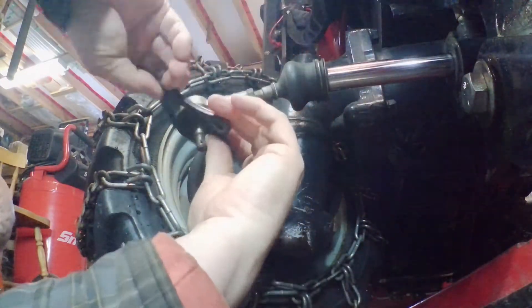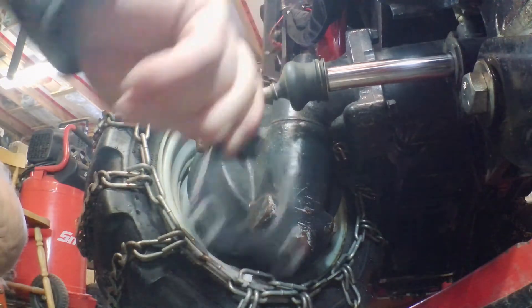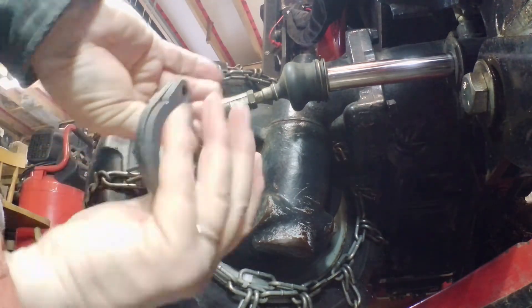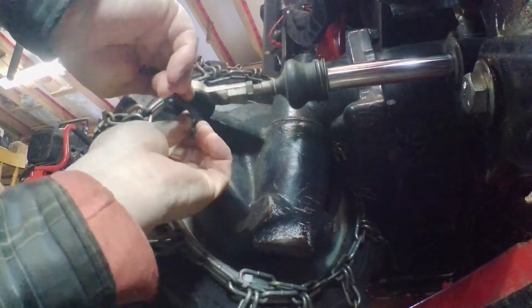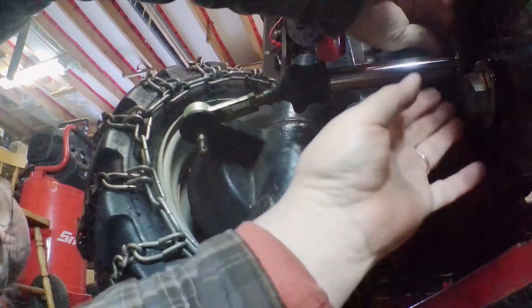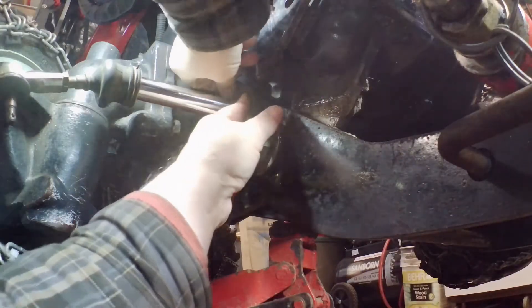Now we can take our flange and look at that — it fits right over it. That was the easy part of getting the flange off. If we compare the two flanges, they are identical, so that's good. This goes on over the steering knuckle really well and then on the end of the cylinder.